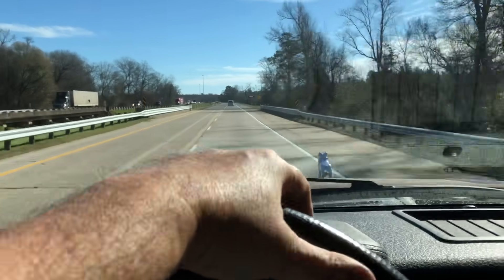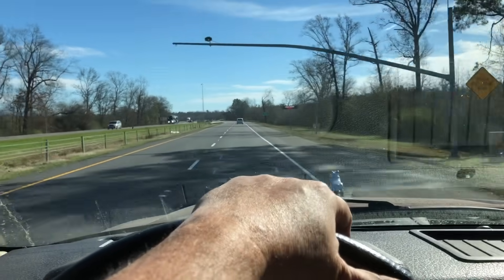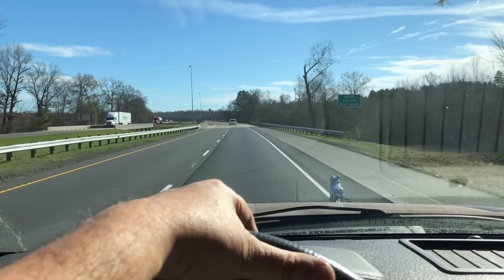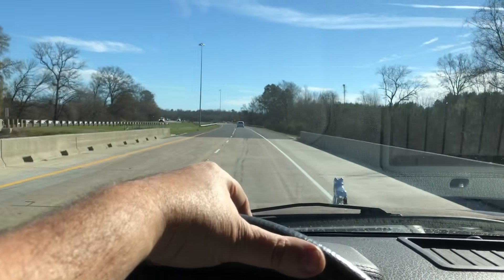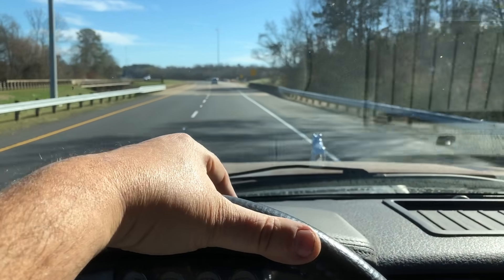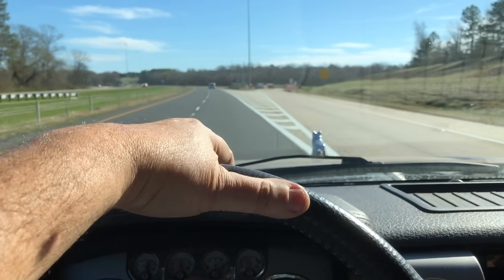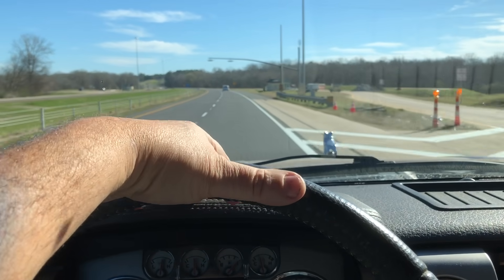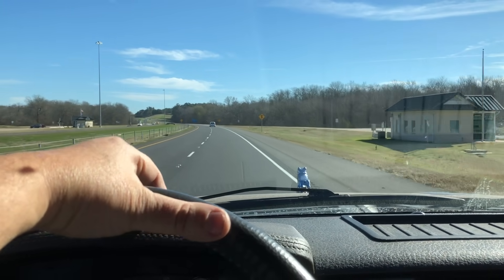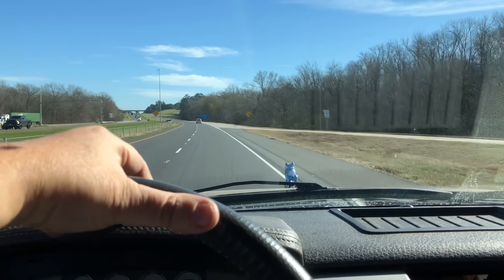Good things come to those who wait. I need a scroll saw. I mentioned I bought that oscillating sander and thought it was exactly what I needed to help me make knives. I used it twice and realized it absolutely wasn't anything I needed — I don't do anything that requires an oscillating sander. So I've got it on LetGo for sale for $100; I gave $150 for it at Harbor Freight.